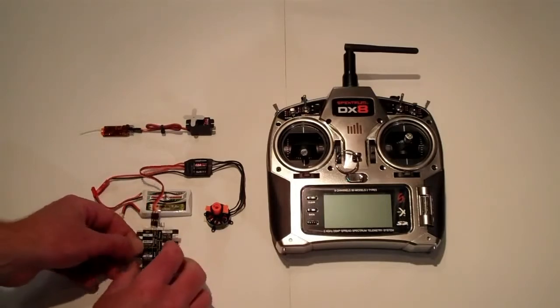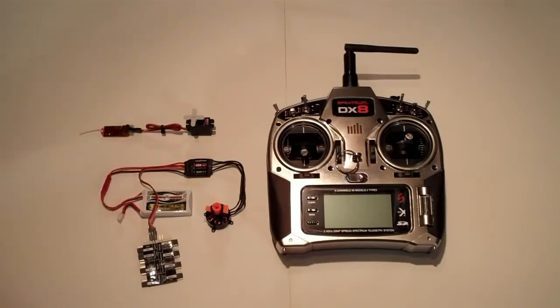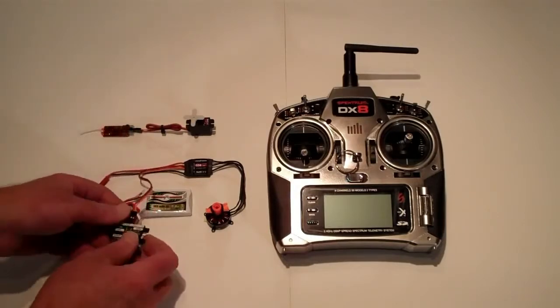Notice at this time the receiver and servos are not part of the circuit and the transmitter is powered off. Change the position of the jumpers on the programming card. Plug your battery in. Once the program has been accepted by the speed control, you'll hear a beep indicating programming is complete.